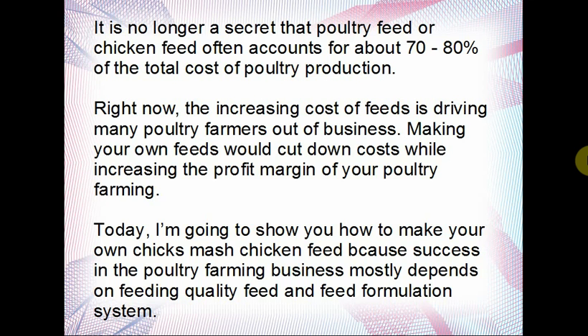Making feed in bulk is way cheaper than going out to purchase. I'm not saying purchasing feeds is bad, but this channel is working for profits — we are farming for profit, so we must make profits from our investment and labor. That's why we look for ways to minimize cost of production to get increasing yield. Today I'm going to show you how to make your own chick smash chicken feed, because poultry farming mostly depends on feeding quality feed. What you give your birds is what you get back.